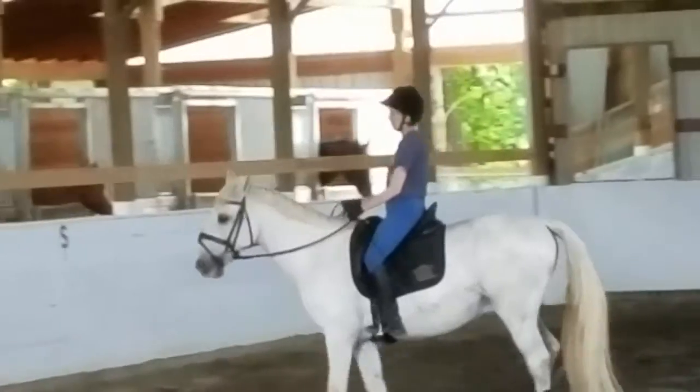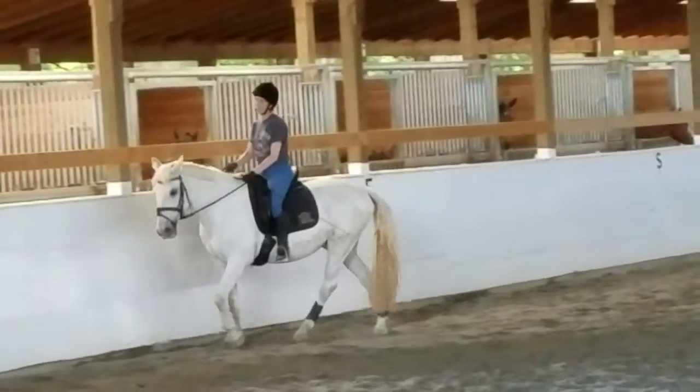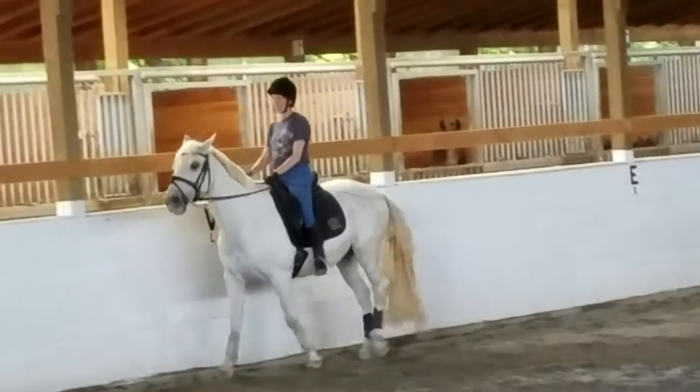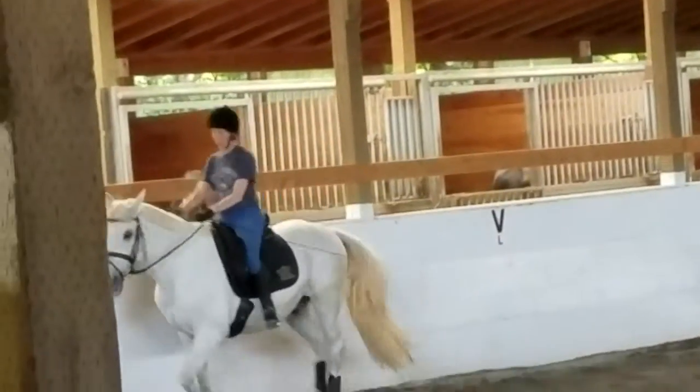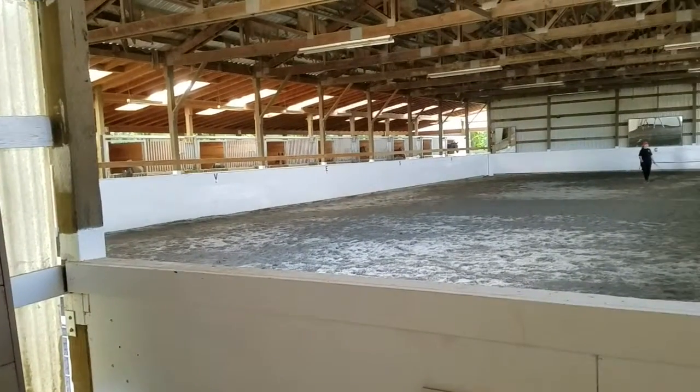And then a little rounder, and then let's go forward to the trot. Remember, you're not going to give up your position, and you're not going to beg it. Keep it round. And then right away, big trot, change your posting diagonal.